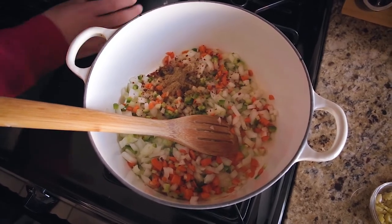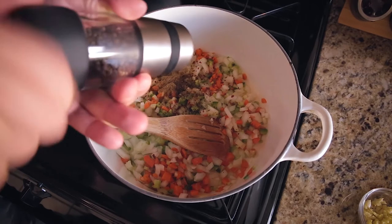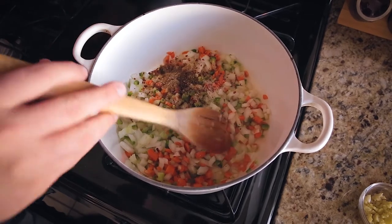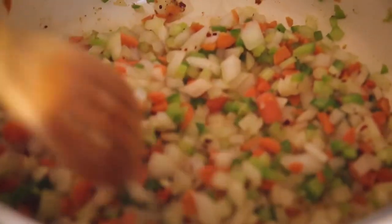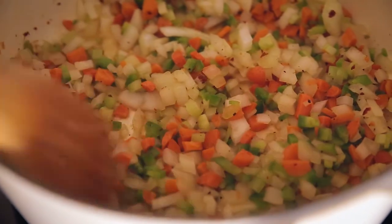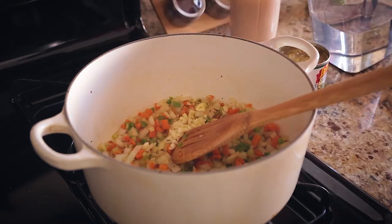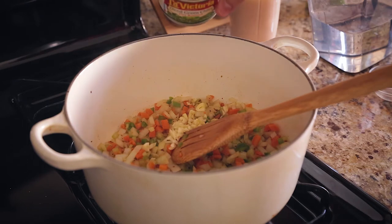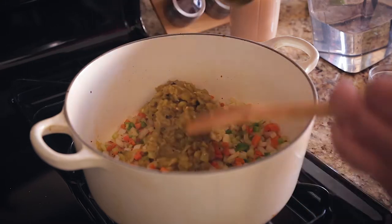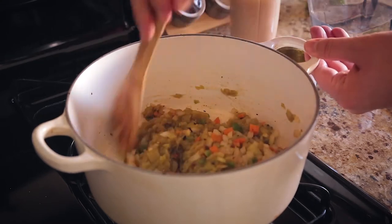I'm adding some fresh cracked black pepper and just a pinch of salt. Stir that together — just want to let this go for a few minutes to let the flavors develop. They're going to cook down a lot more once they're in the broth. Now I'm adding about three cloves of chopped garlic and a seven-ounce can of fire-roasted green chilies. I'm going to stir these around for a moment just to bring the flavors together before adding the rest of the ingredients.